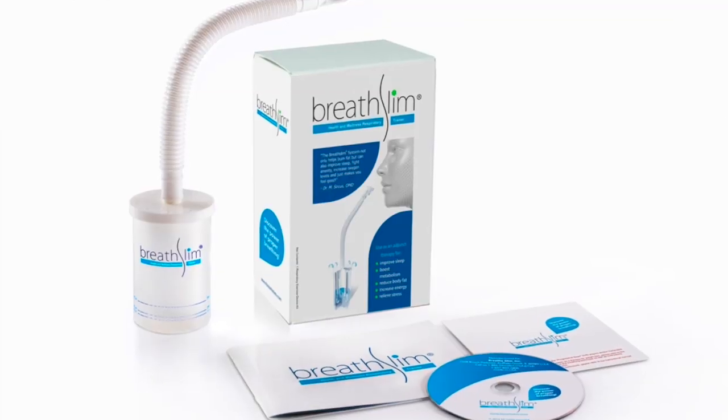This is the best $50 I've ever spent. This is a device called the BreathSlim. It was originally designed in Russia and called the Fravlov breathing device, originally for asthmatics.